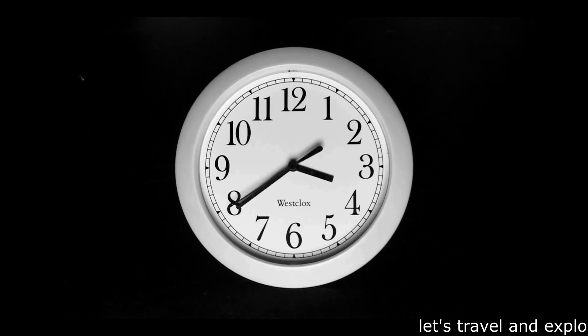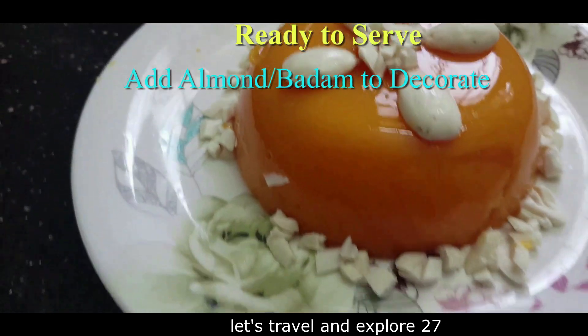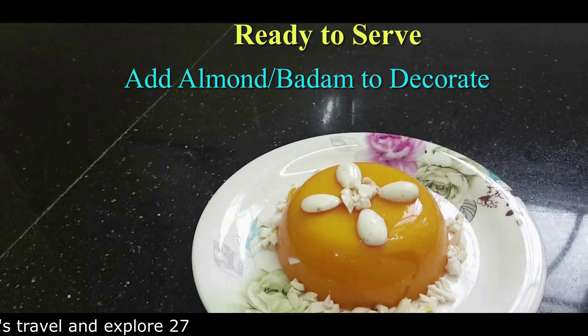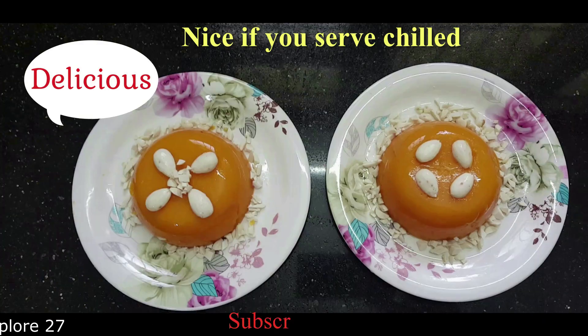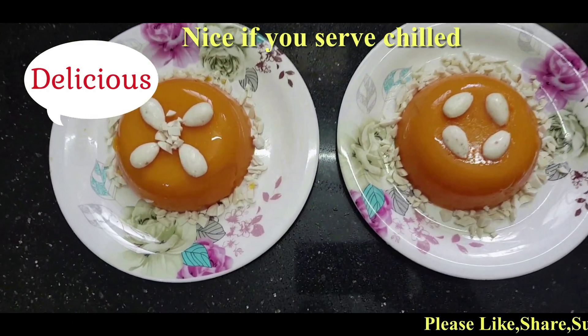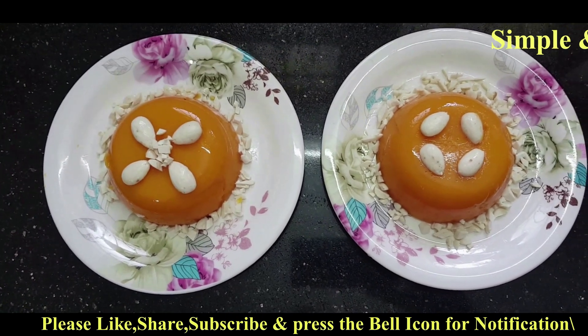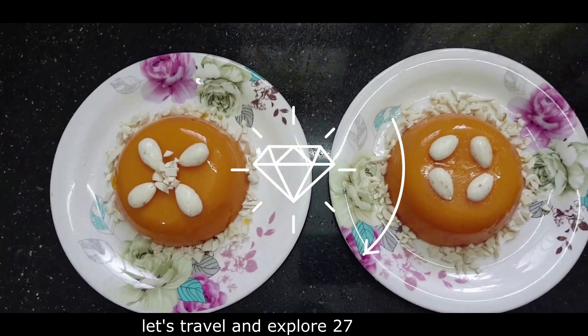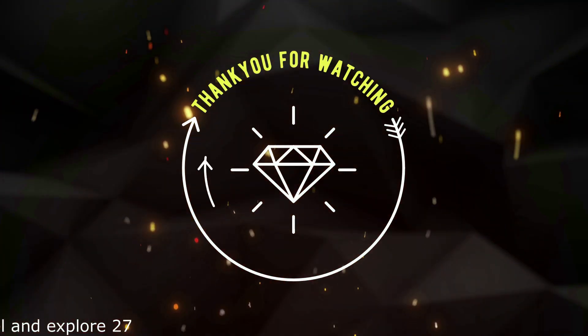So creamy and tasty, and this needs no cooking. Ready to serve — simple and best, you can make it at home. Try it — no eggs, no oven, homemade is delicious. If you serve it chilled it will be great. Give this video a great thumbs up, thank you for watching.